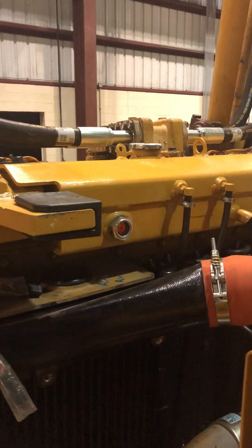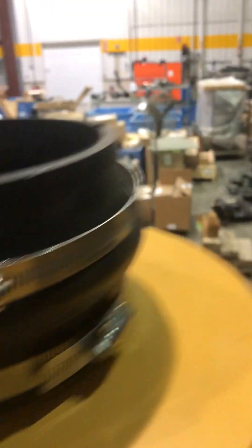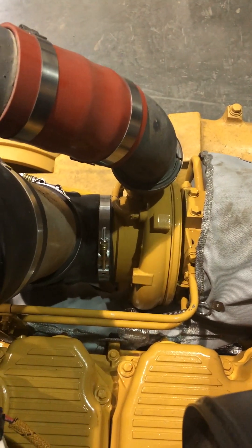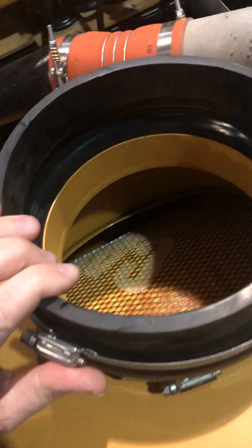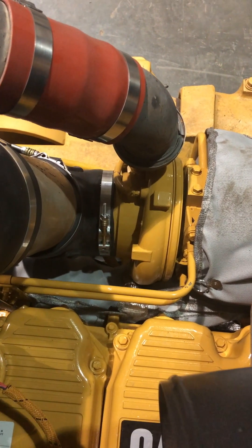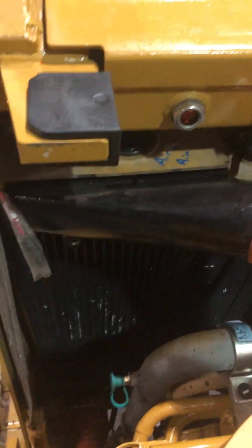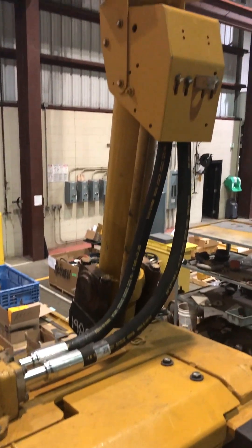There's a radiator surge tank. As you can see, your air-to-air aftercooler comes directly off of your compressor wheel right there. Your air gets sucked in right here, goes through the filter, goes down this elbow, goes down that tube 90 degrees into your compressor wheel, gets compressed, comes out over here and gets cooled, then comes out that tube down there and goes right into your intake.